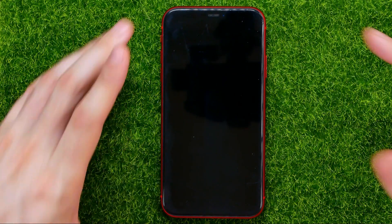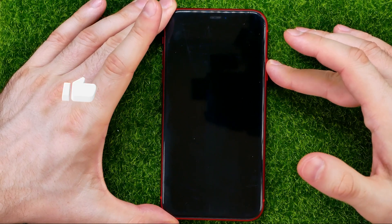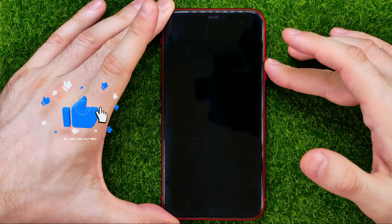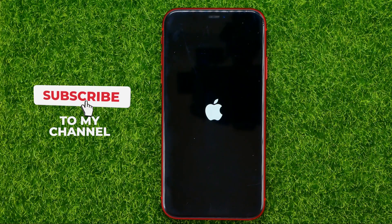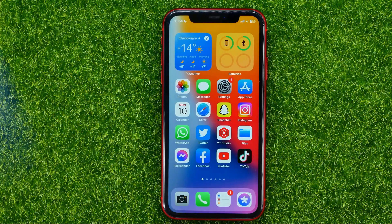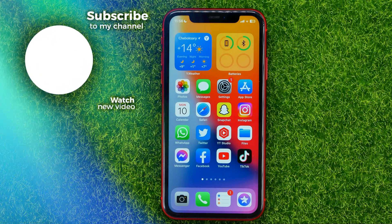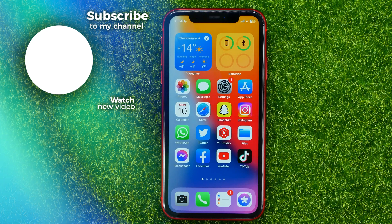To turn your iPhone back on, simply press and hold the side button until the Apple logo appears on the screen. Then just wait for a while — up to one minute — and that's it. Write down in the comments below if you have any questions about this tutorial.